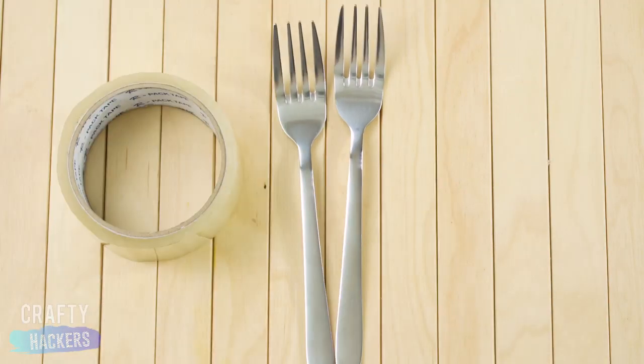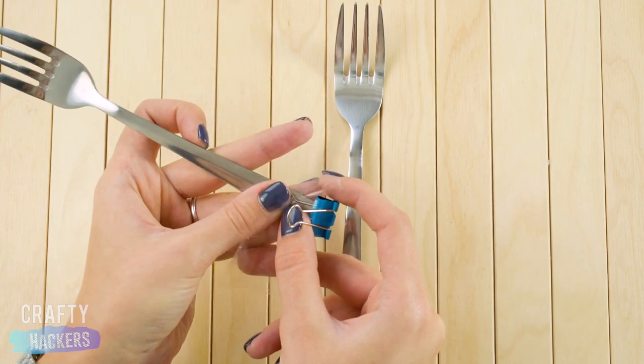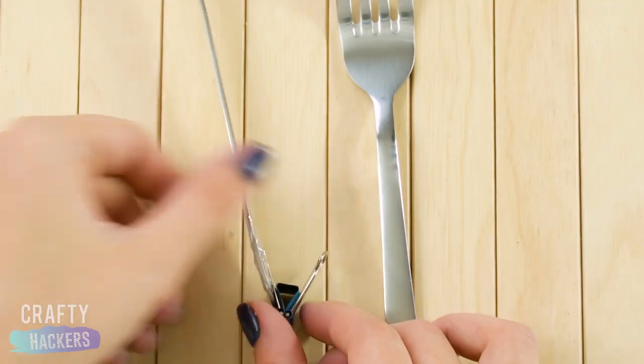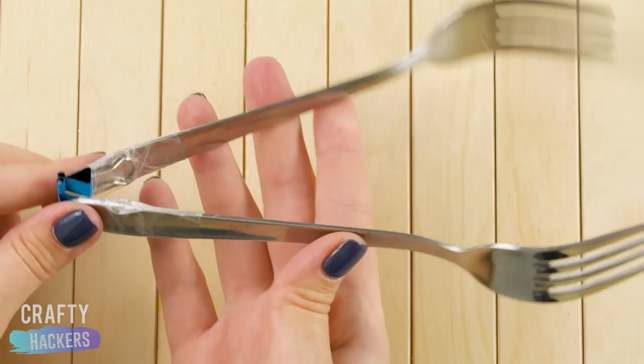Ready for another forking amazing hack? Check it out. Tape the handles of a small binder clip to the bottom of the forks like this. And boom — salad tongs!